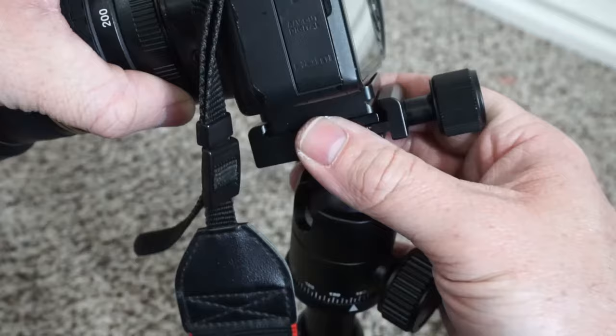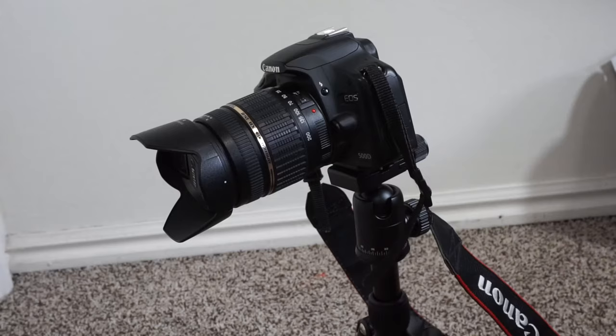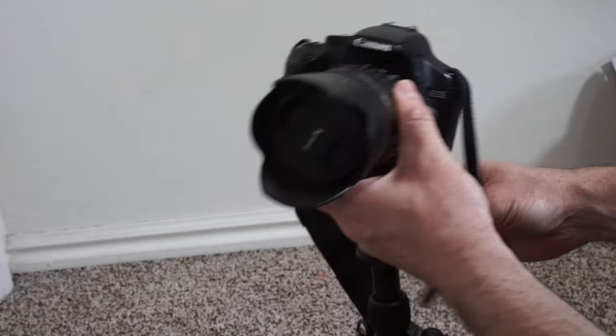This tripod also comes with a really sturdy quick release that locks into place. The ball head allows for 360 degree rotation and it can point directly up or down.